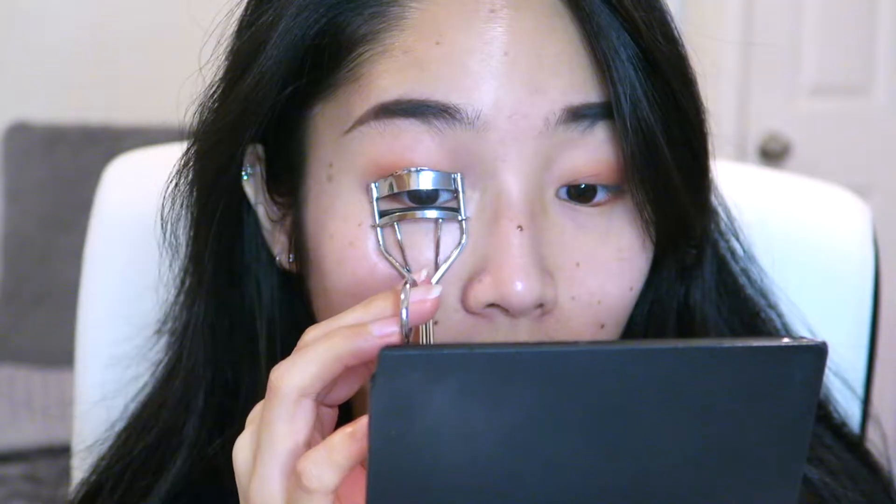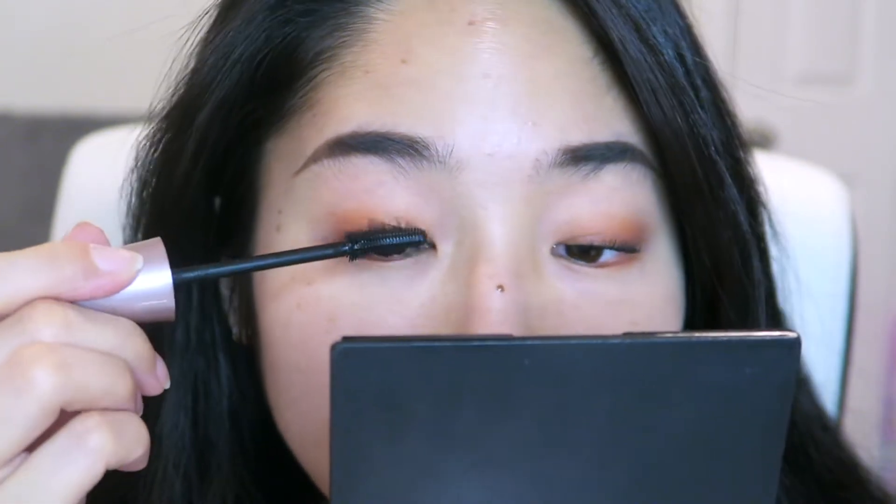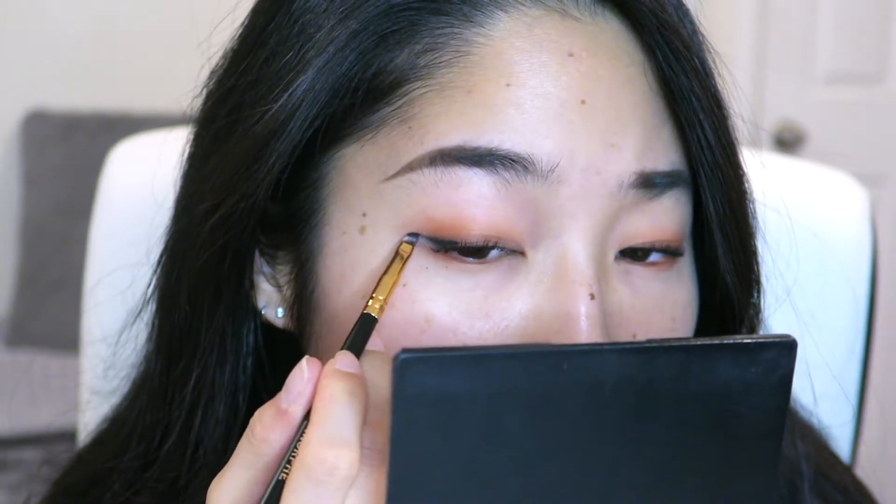Using the same color as earlier, I'm going to put that on the lower lash line. I'm drawing the line straight instead of connecting it to my upper lid to create a gap that gives the illusion of bigger eyes. Now I'm just going to curl my lashes and apply mascara. After mascara, I went in with a waterproof pencil liner to create a slightly winged eye.